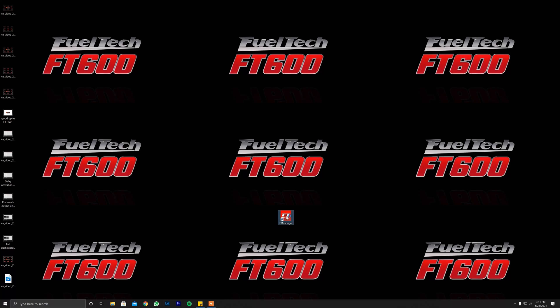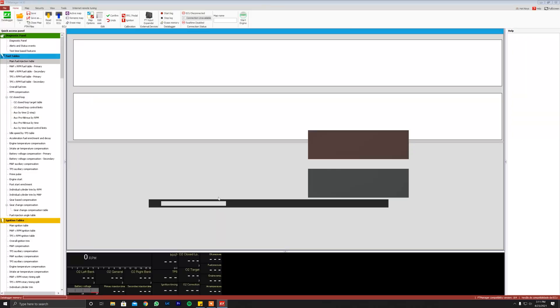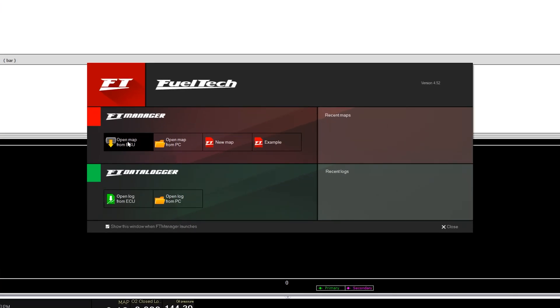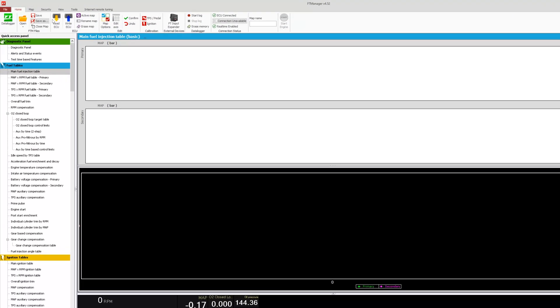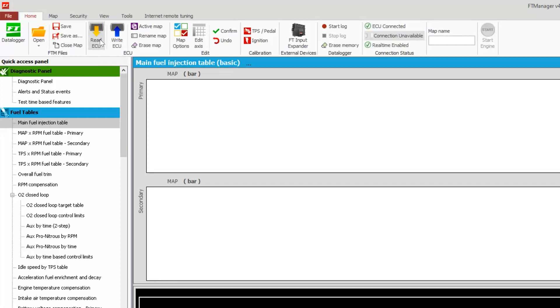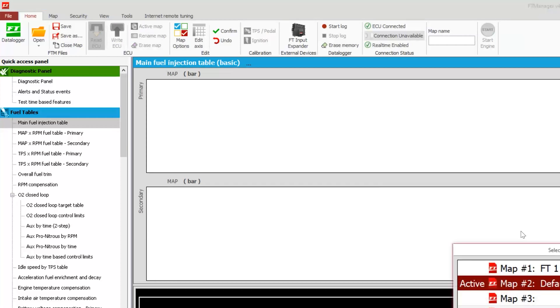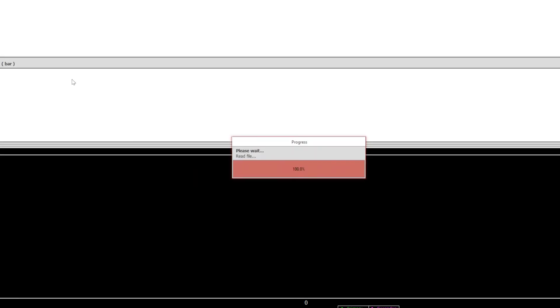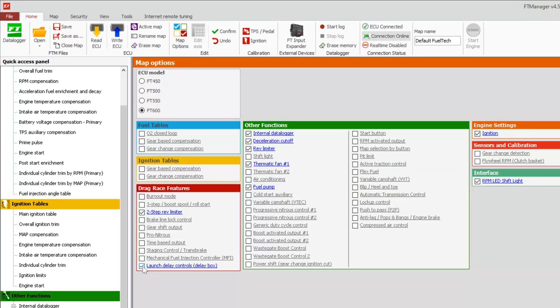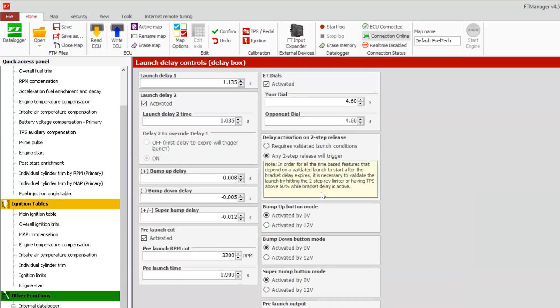Bracket delay setup, let's go. First, we need to open up FT Manager. If you're connected to your ECU, you can go ahead and open map from ECU. If it's connected, this will be lit up and you hit Read ECU. We're going to pick our active map. First thing: map options. We want to make sure that launch delay controls is activated. Then you can click on the link and it'll take you straight to the setup page.